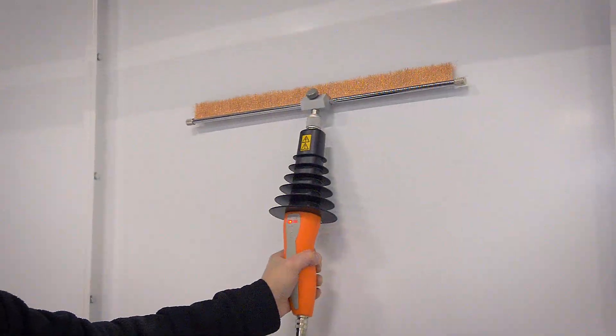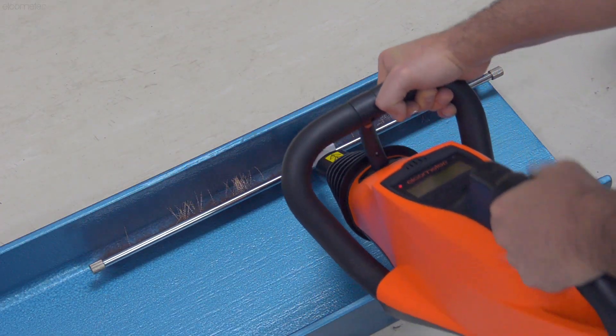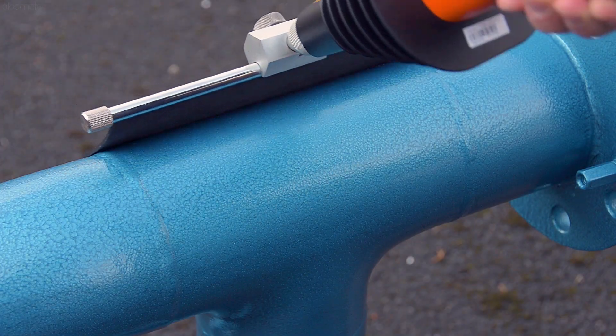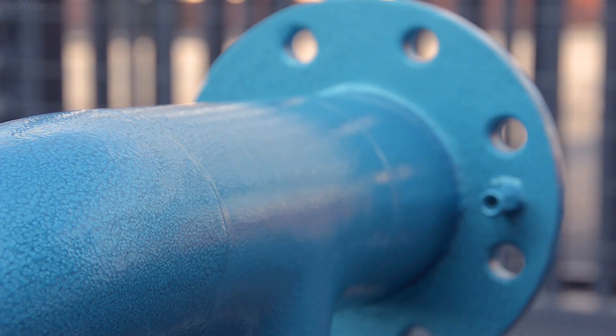The wire brush probes and conductive rubber probes are designed for larger surface areas, and are available in a range of different widths. The conductive rubber probe is also ideal for when testing on coatings that are more susceptible to scratches, and you want to avoid damaging the coating.